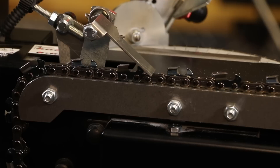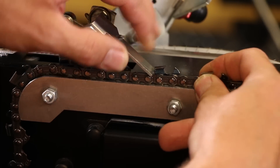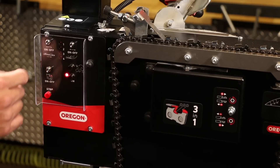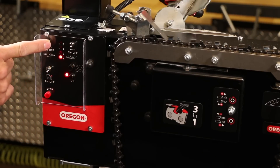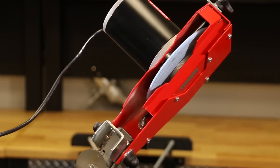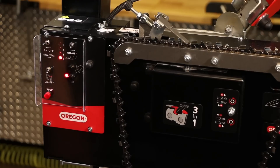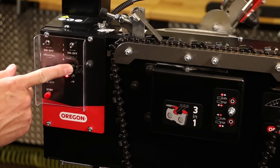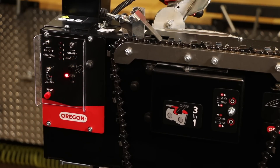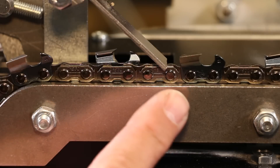To fine-tune, make sure the chain pusher is in full contact with the cutter and switch on the chain advancer to get the chain moving. Be aware that the grinding head will be moving right and left as part of this motion. Confirm the grinding head swing is correct for the left and right hand cutters respectively. If that's not the case, engage the right-left swing button to bring it to the correct position.